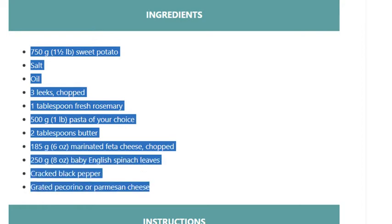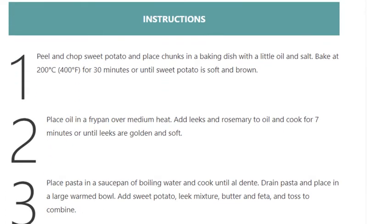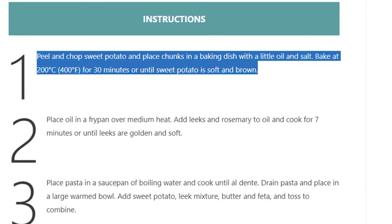Instructions. Step 1: Peel and chop sweet potato and place chunks in a baking dish with a little oil and salt. Bake at 200 degrees Celsius (400 degrees Fahrenheit) for 30 minutes, or until sweet potato is soft and brown.